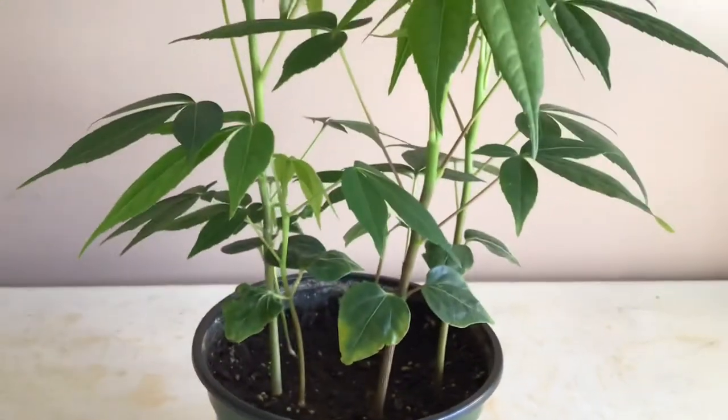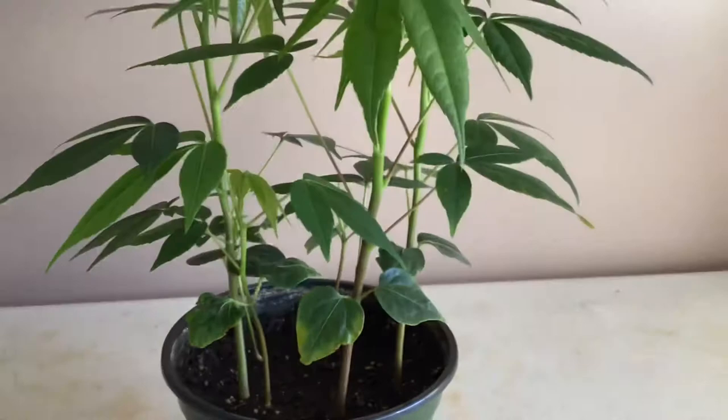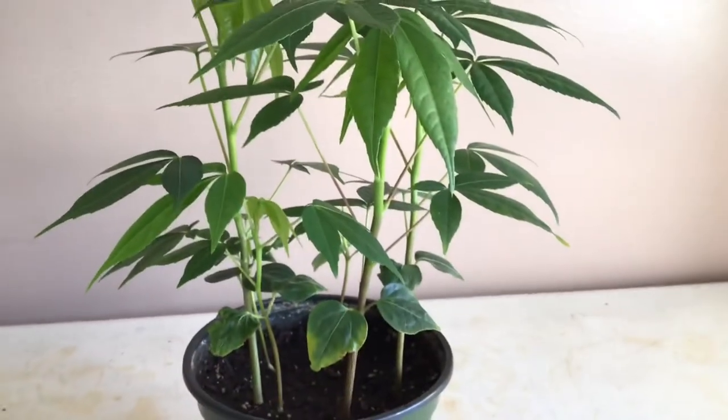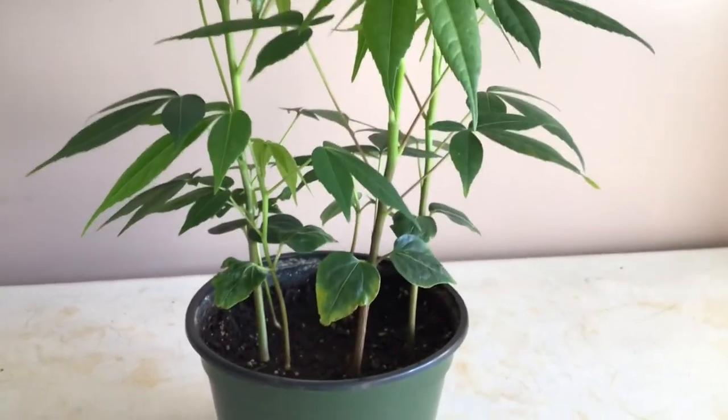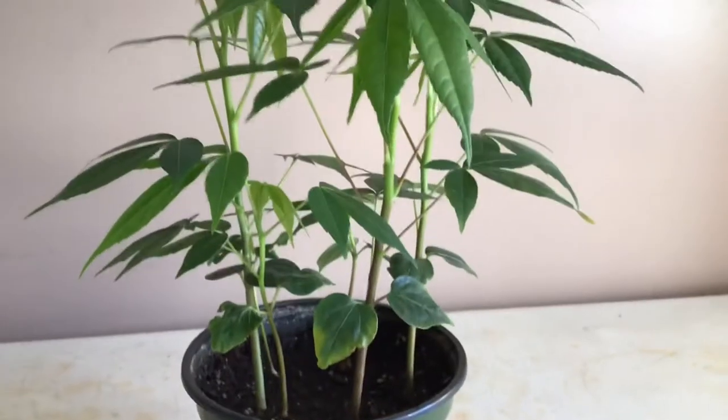But in like another month, these will fall off and die off. And yeah, so they're really beautiful trees. These are from the Amazon rainforest in South America and Brazil, also in other countries. And these get up to 200 feet, which is crazy tall.